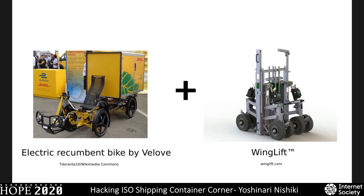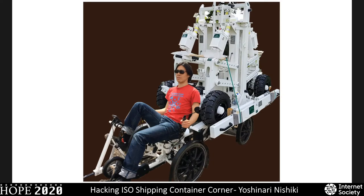I also saw an interesting bike by Swedish company Velov — a recumbent four-wheel electric bike used by DHL. And I found Wing Lift, another Swedish company developing proprietary container-carrying equipment with four wheels that divide into four parts, each fitting into the bottom corner of a container. By combining these two concepts, you could make a system — but I thought, where's the invention? I'm just using proprietary systems already developed by other people. Also, neither Velov nor Wing Lift supported my project; I couldn't afford their equipment.